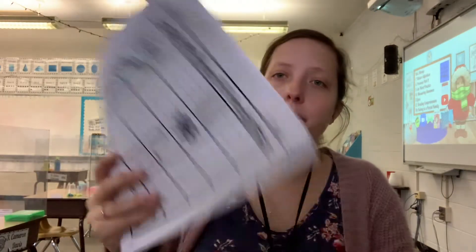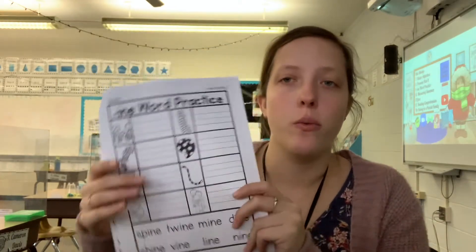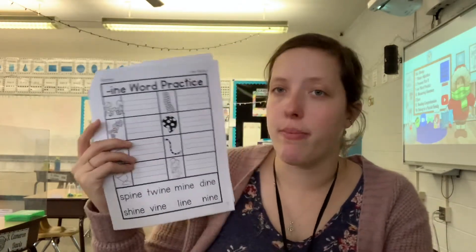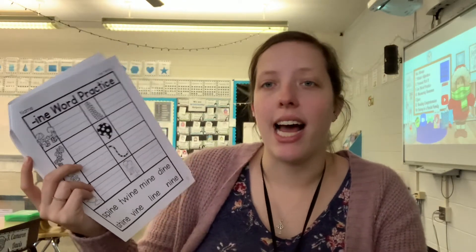Hello, your worksheet today is number nine — the I-N-E word practice. We're going to read the words on the bottom and match them to the pictures on the top. I-N-E together sounds like 'ein.'